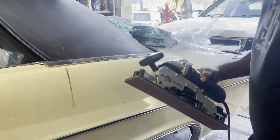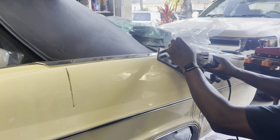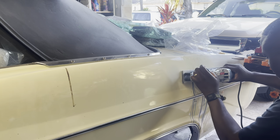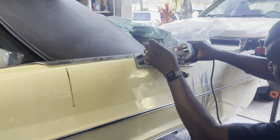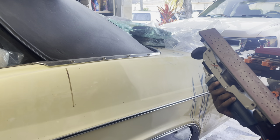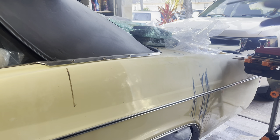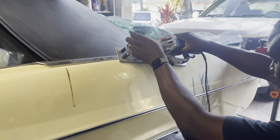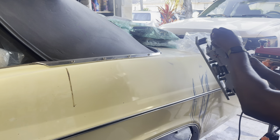Moving on to the Flexi Sander — the benefit here is that it's a long block, so it's going to cover more from left to right. It feels good in my hand, I have full control, and the machine is not too aggressive to where I'm using excessive muscle strength to keep it in control. It also does an orbital movement — rather than moving back and forth, it moves almost in a circular motion, so it's covering everything pretty well. I didn't get much buildup, and it's doing a great job.